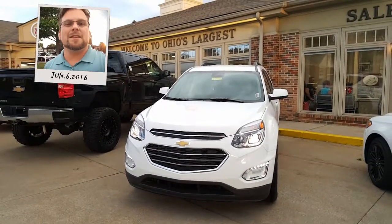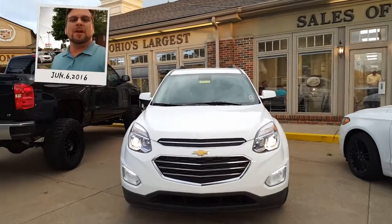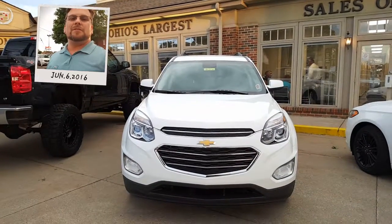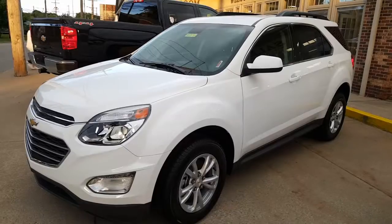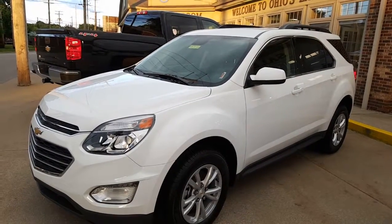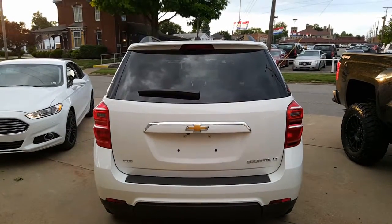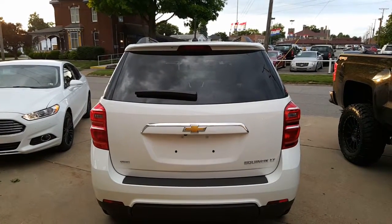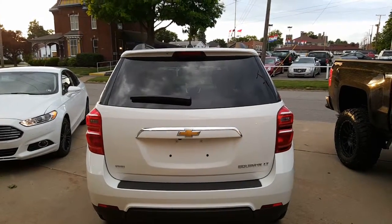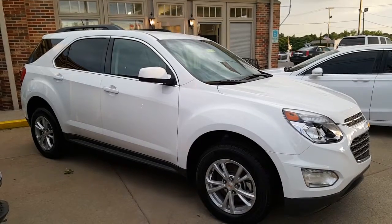Here is the 2016 Equinox in Summit White. You can see the LEDs down there on the back with the projection headlamps. Here's a nice look at the driver side. Let's have a look at the back — nice Chevy bow tie there with the new tail lights, new for 2016, same with the headlights and the front end. And here's a nice look at the passenger side.